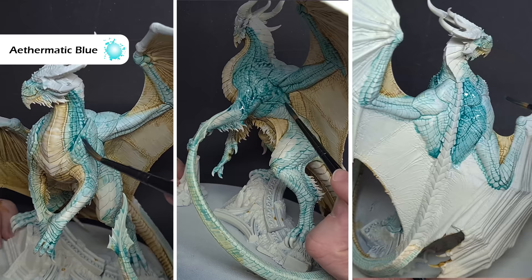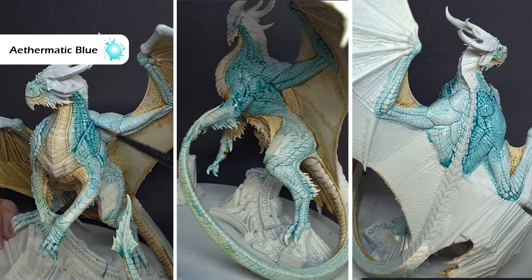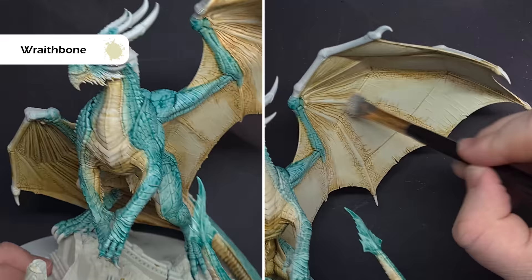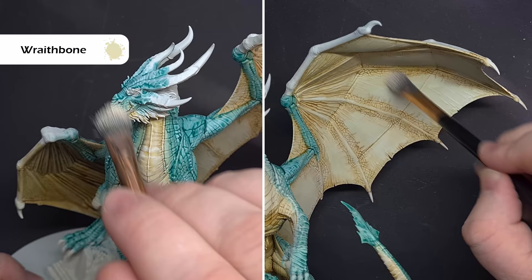When that first shade of Ethermatic Blue is dry, we want to go back in with pure Ethermatic Blue and just paint this along the rest of the musculature, leaving maybe one scale's width between where you're transitioning between the thin Ethermatic Blue and the pure Ethermatic Blue. Once we're happy that our Ethermatic Blue is completely dry, let's go and make some magic. So to get that really nice transition, we're going to go back to Wraithbone and we're going to dry brush it again.